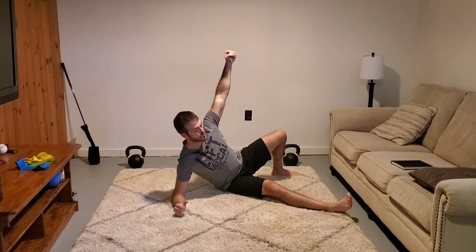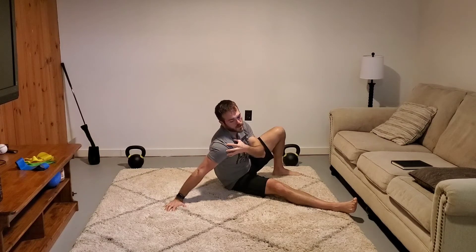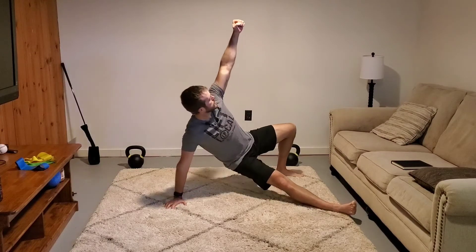Step two: I'm going to drive into the floor and corkscrew my hand — that's step two. Eyes are focused on my thumb or on my hand because eventually I'll have a weight there. I want to keep this shoulder open; I don't want it going forward and caved in — so keep it open.